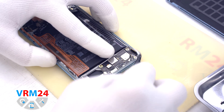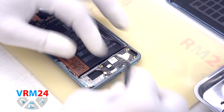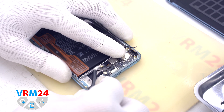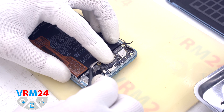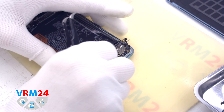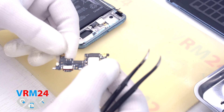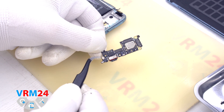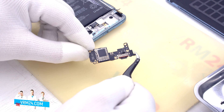We disconnect the coaxial cable connector and the fingerprint sensor connector. Then we pry up the subboard by the edge — it is slightly recessed into the display frame — and pull it out. On the subboard we have the charging port, microphone, a connector for cards, and a hole for the microphone.